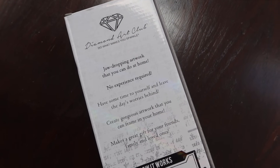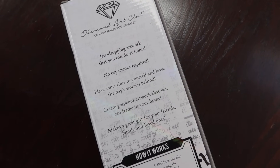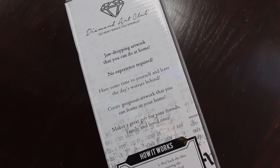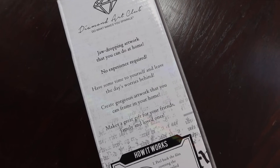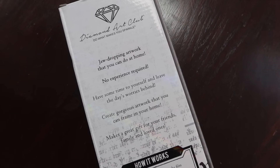The back of the box says jaw-dropping artwork that you can do at home. No experience required. Have some time to yourself and leave the day's worries behind. Create gorgeous artwork that you can frame in your home. Makes a great gift for your friends, family, and loved ones. And I'm going to show you guys the process and how it works.